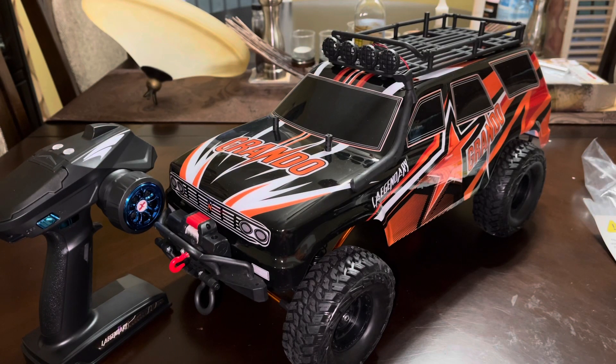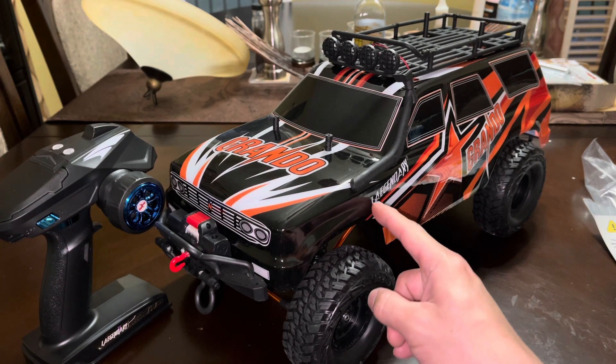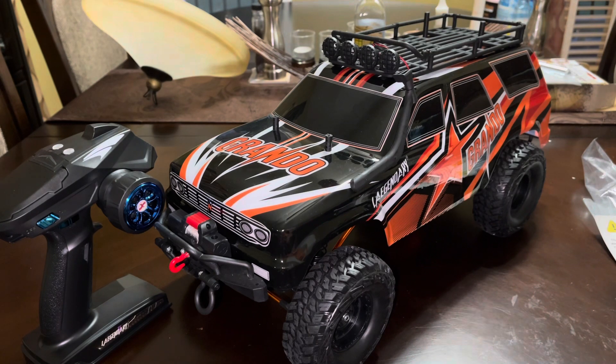We wanted to show you this 1/10th scale — we're going to call it the Legendary Grando, though it's definitely not spelled that way. This normally sells northwards of $300 but it's on sale on Amazon right now for $195. The link is in the description, so go ahead and use it while supplies last. You get a lot of RC for that price.